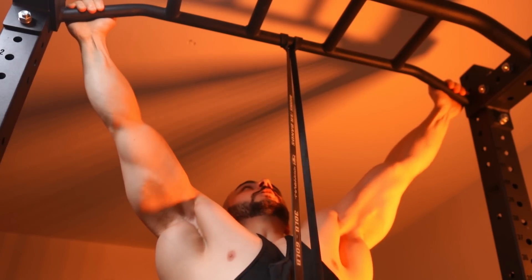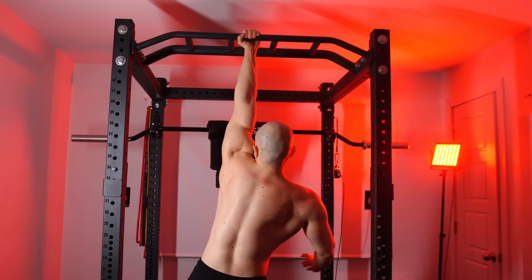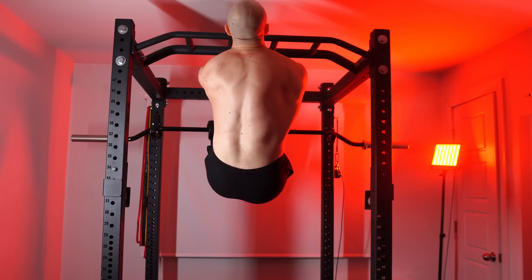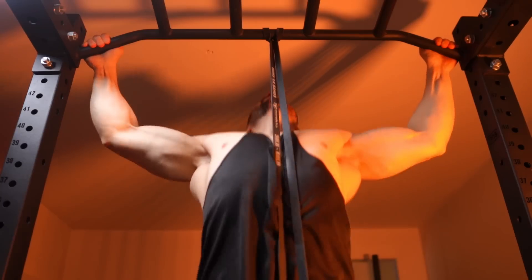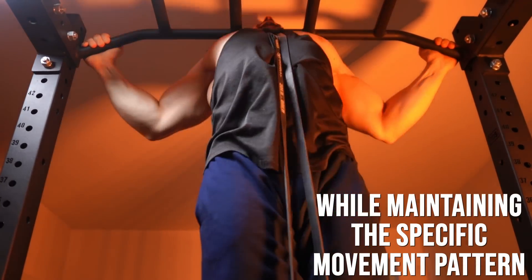That said, it can often be difficult to get into this top position. Beginners will typically fail here, and when you're really strong, that zone is a very common weakness and arguably the most difficult part. This is why guys can't get their one-arm pull-ups. This is why guys fail — getting red lights in competition because they can't get their chin over the bar. So what's a good way of solidifying that strength development? Full range of motion reps, not partials, because partials are still less hypertrophic as a whole.